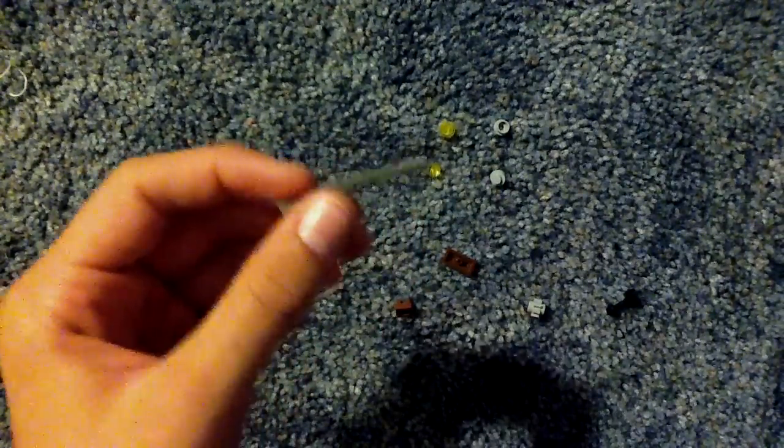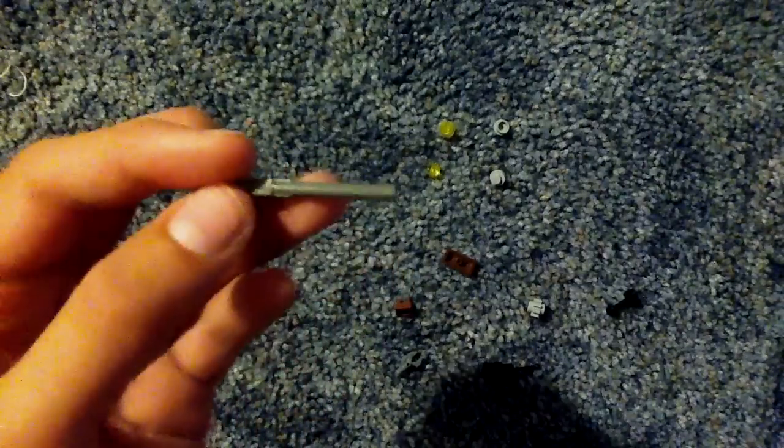But the first thing you're going to have to do, which I don't really like to do, is modify this piece. It's just a regular LEGO rifle, but you're going to have to cut off the little knob that's usually on the front right here, like I did. It comes off pretty easy just with any kitchen knife, just push down pretty hard and it'll just pop right off.